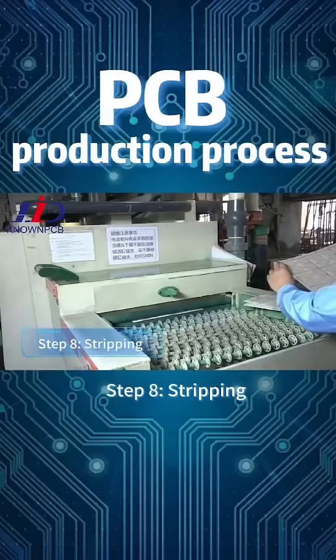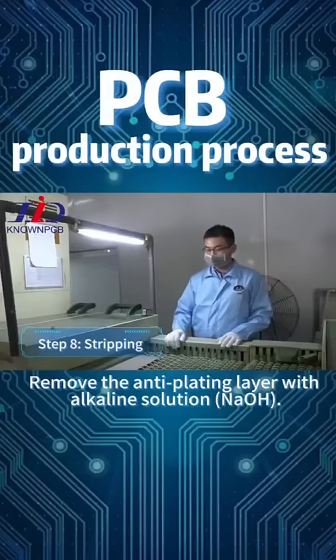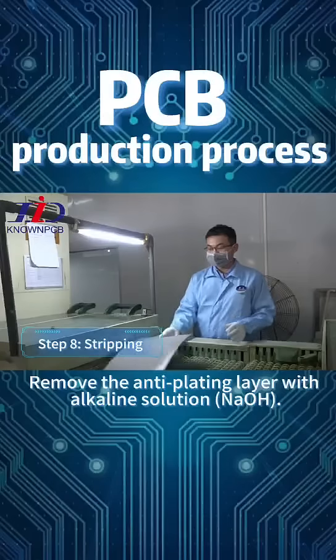Step 8: Stripping. Remove the anti-plating layer with alkaline solution and NaOH.